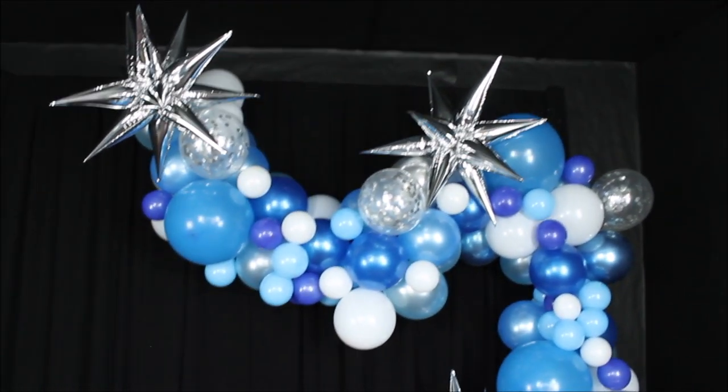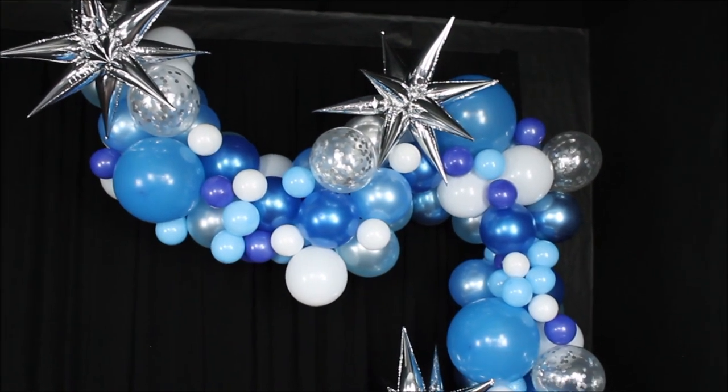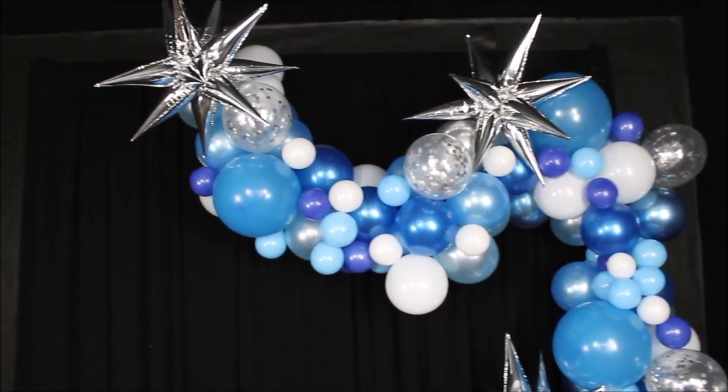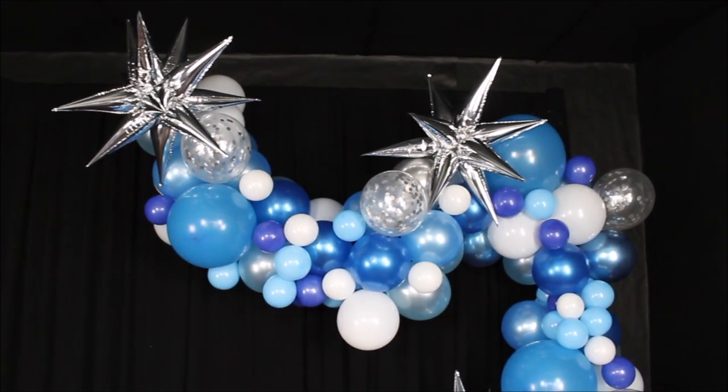I also wanted to share about these stars — I usually don't add extras to my reviews, but I had these stars left from a previous balloon garland and I added them to the Bloonsy kit. What a stunner — it looks so, so good! If you're willing to spend a little more on top of this kit, adding these stars looks amazing. This is my review of Bloonsy's balloon garland kit. Let me know what you think in the comments below — I'll answer every single comment. If you enjoyed this video, give it a thumbs up, share it with family and friends, and if you're new here, hit subscribe for more videos. I hope you have a wonderful day — see you soon!